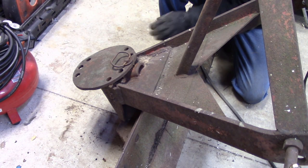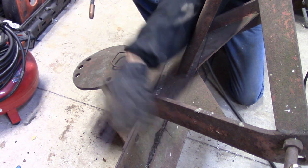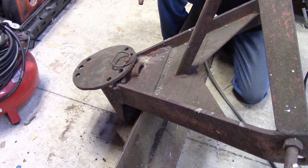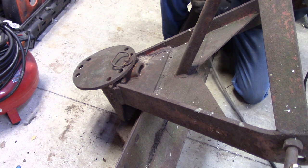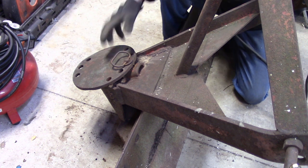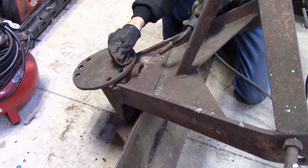I think I got it pretty darn close to square. I measured off of the top edge of the blade out to the front of the A-frame here and I got just under 23 and a half inches on both sides, so I think it's pretty close. We'll get the welder down in here and try and get this thing in position.